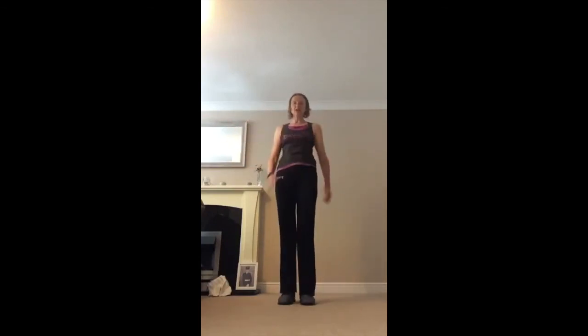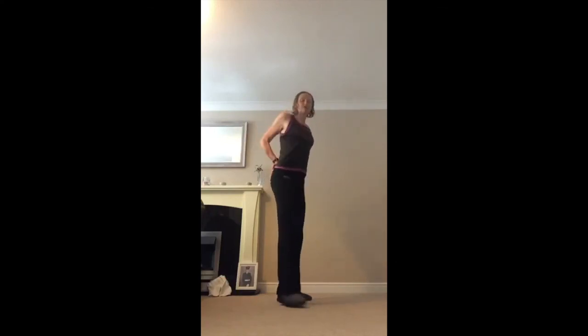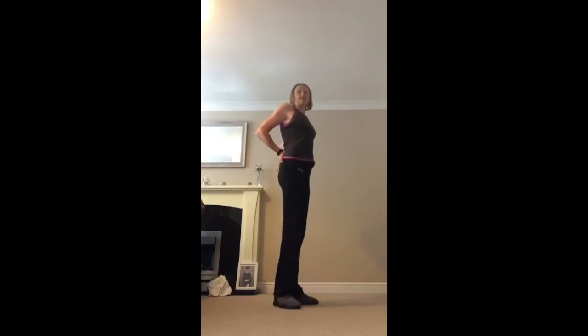Well done — arms in front, head down slightly. Around the top part of your back. Put your hands behind, squeeze your chest, shoulders back, squeeze. Well done everybody.